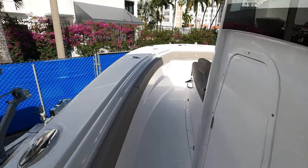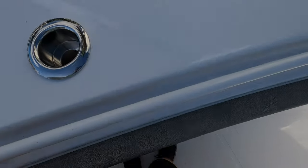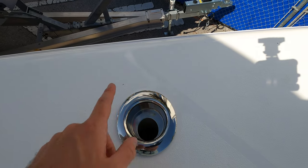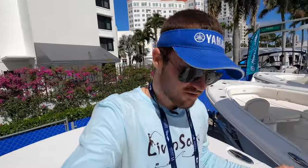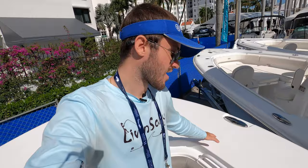Along the side gunnels we have bolsters throughout, which is great for live bait fishing when you need to lean up against the side and pitch out baits. We have a cup holder and rod holder hybrid, and a rod holder on either side — that's reciprocated on the starboard side. For a boat primarily made for fishing up here, I'd probably include more — it looks like just four rod holders in the front. I would load it down with as many rod holders as possible.